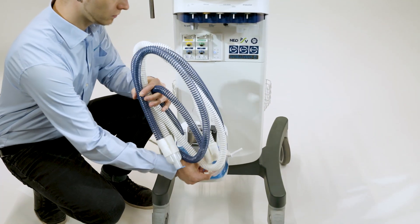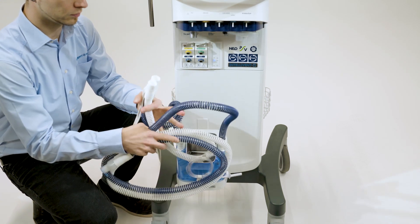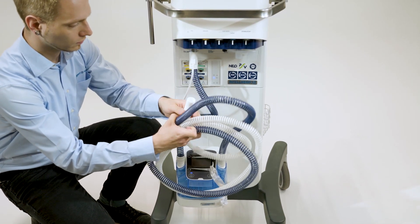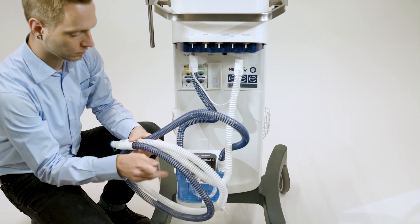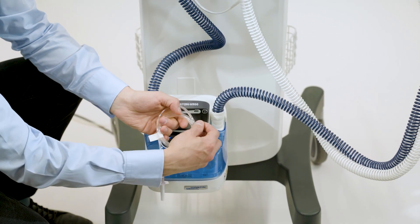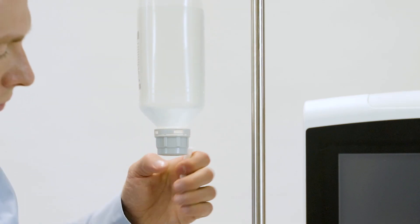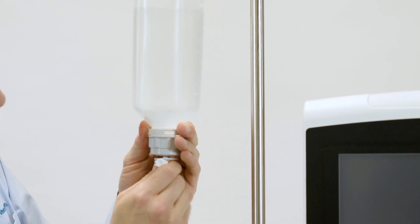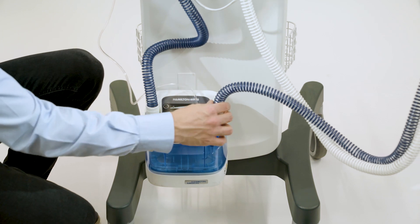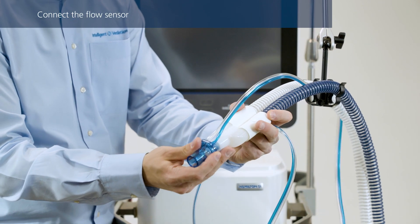First, insert the humidifier chamber. Connect the shorter blue tube to the inspiratory port on the ventilator, and then connect the expiratory tube to the expiratory valve. Insert the water feed line into the water bag or bottle. Make sure that all electrical contacts on the breathing circuit match the connecting element on the humidifier. Insert a flow sensor into the breathing circuit in front of the patient connection, that is, the Y-piece.